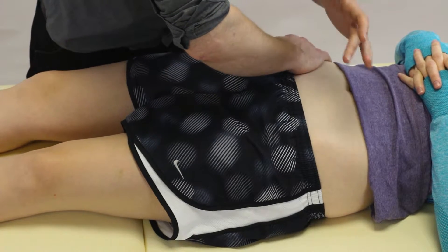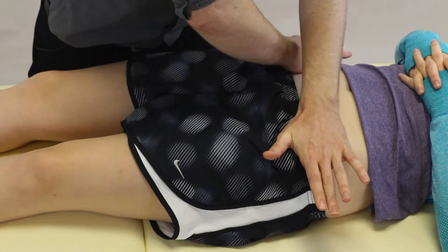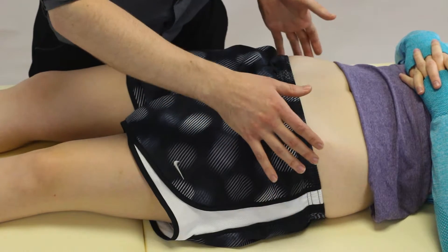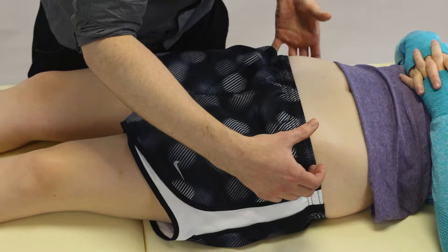Now the most common thing that's done wrong when we do this test is people push directly down. This is likely to really hurt your patient. There are a lot of sensitive structures in the front here and also we're not going to be actually creating the compression and distraction where we want.